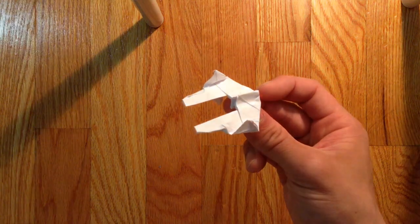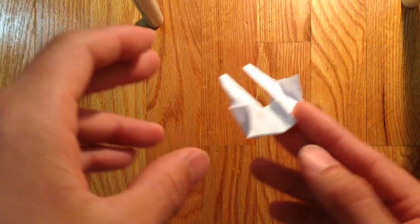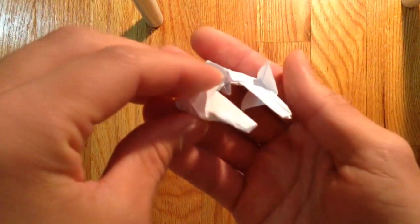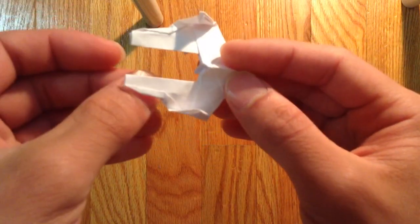Hi guys, so today I'm going to be folding this origami — I think it's ETA-2 or ETA-2 Starfighter from Star Wars. Jedi Starfighter.